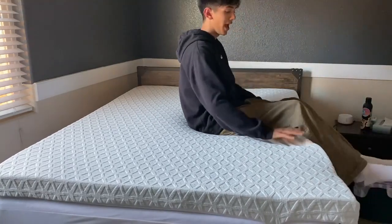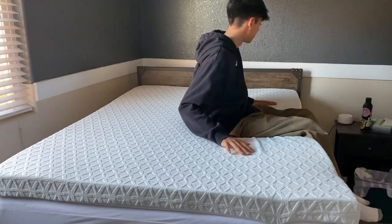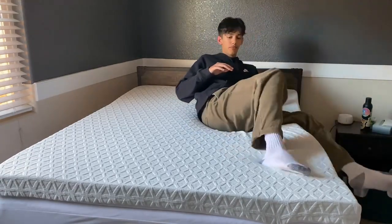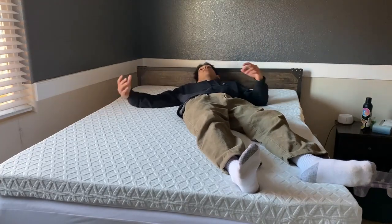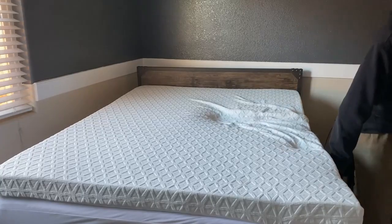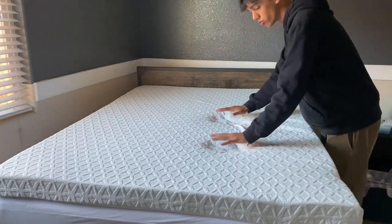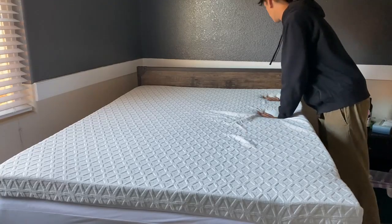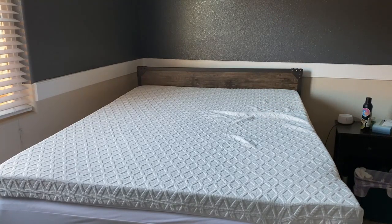We've had a night to sleep on it and it is very soft and cushiony — really super comfortable, more comfortable honestly than the mattress underneath, which is a little firmer. This one is nice and kind of absorbs your weight. Overall, an amazing mattress topper. Thanks so much for watching and have a great day!